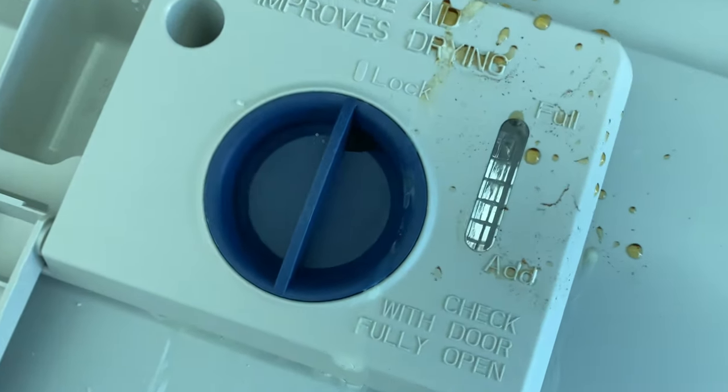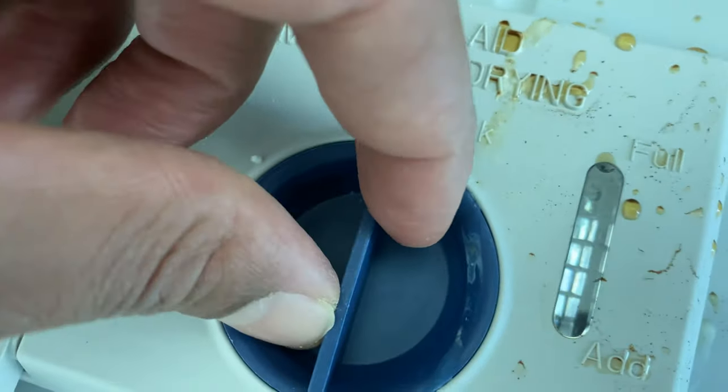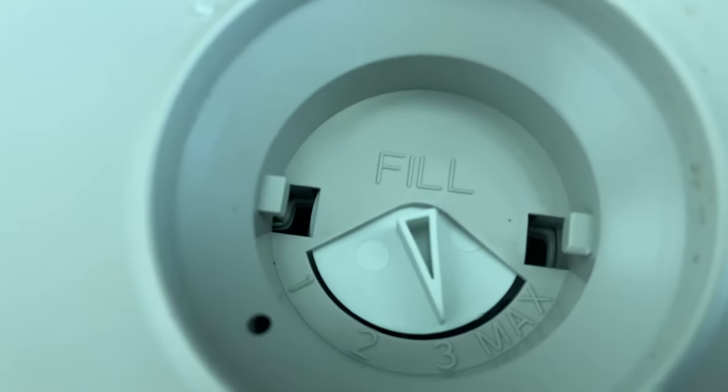They say to check with the door fully open because it needs to be leveled to see how much is in there. I'm going to unlock it — you can see it's lined up here for lock — by twisting it counterclockwise and pulling it up. Now it's open.